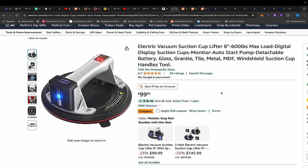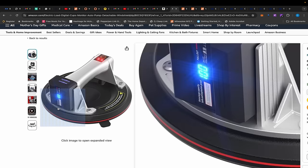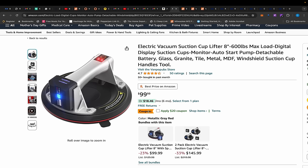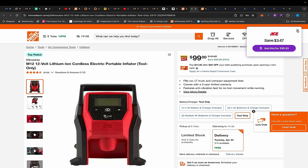Moving on — I talked about this electric suction cup a few days ago and gave you a coupon code to get it for $59. I'll do the same thing again here, but what I failed to mention was: if you send them an email and let them know you bought it after seeing my video, they'll send you an extra backup battery. I'll leave the email in the description along with the coupon code — it's $20 plus the code, bringing it down to $59.99.